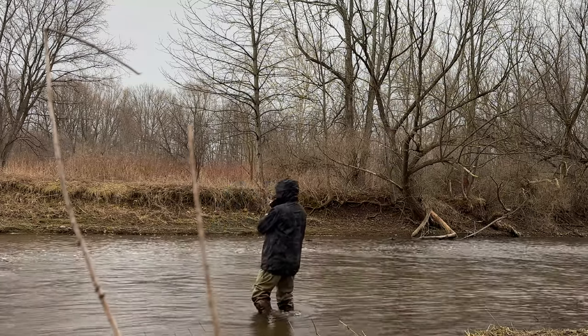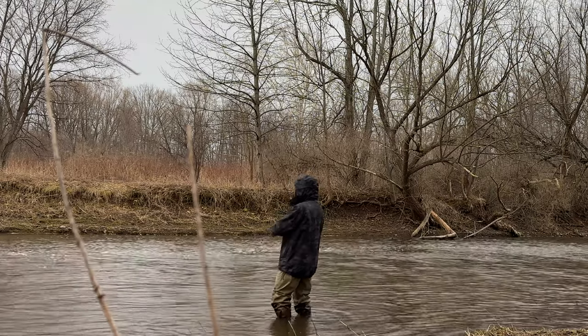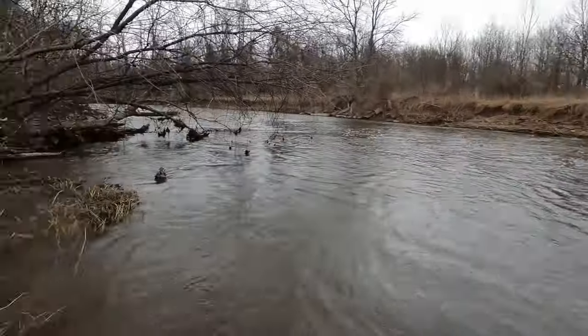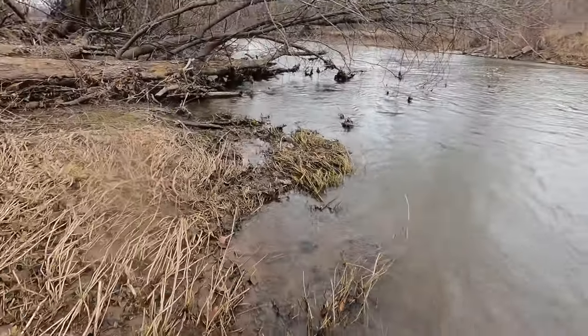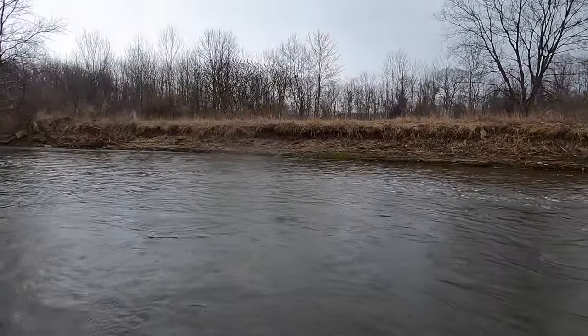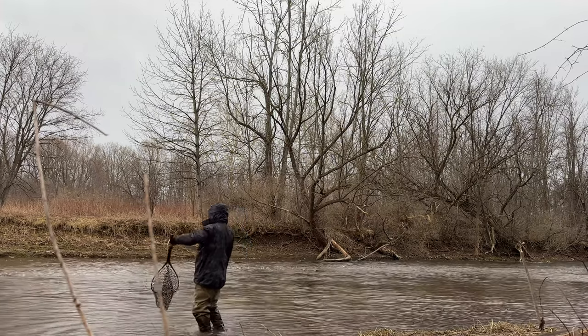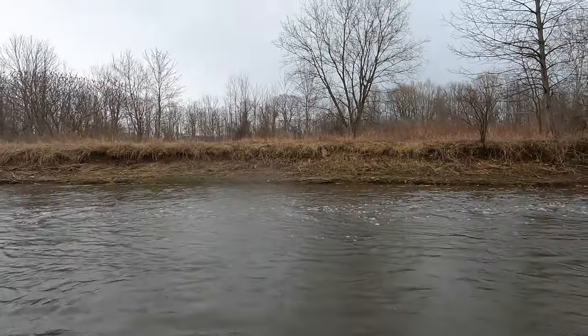That didn't take too long. This is my first fish on this new reel — actually my first big fish on the Ural rod in a while. Where's my net? That didn't take long at all. I wonder what he ate. That's not a little fish.